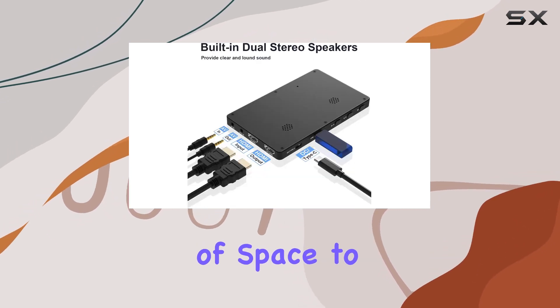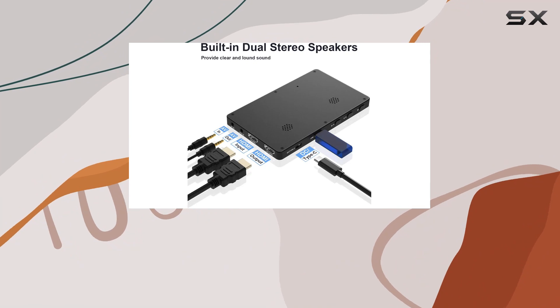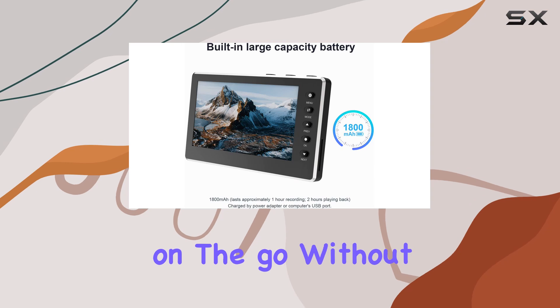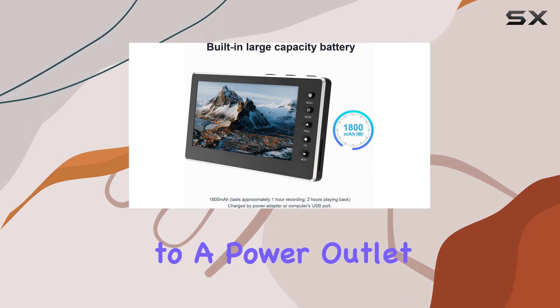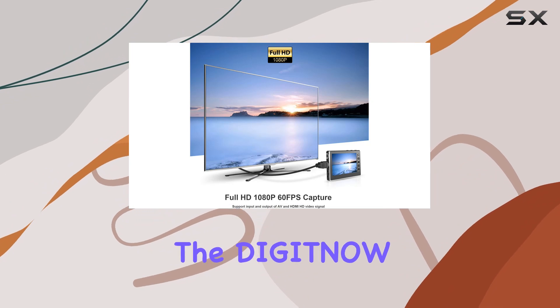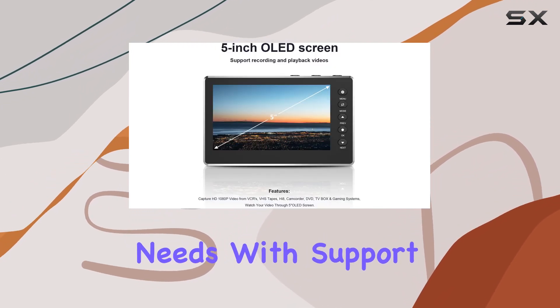You'll have plenty of space to store all your memories. The built-in 1800 milliamp-hour battery ensures that you can capture and play back videos on the go without being tethered to a power outlet. Whether you're at home or out and about, you can rely on the Digit No Capture Box to keep up with your digitization needs.